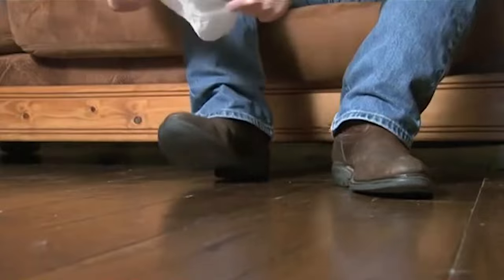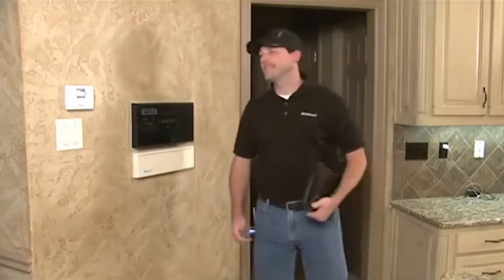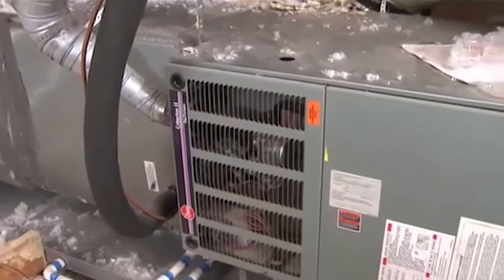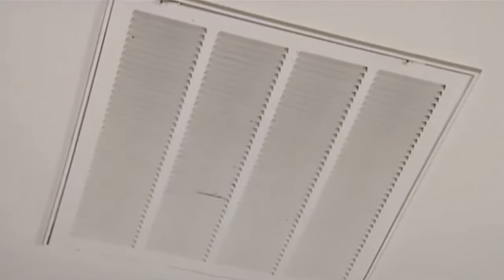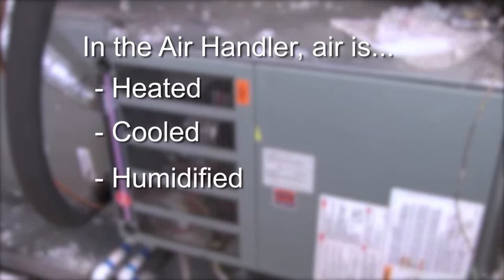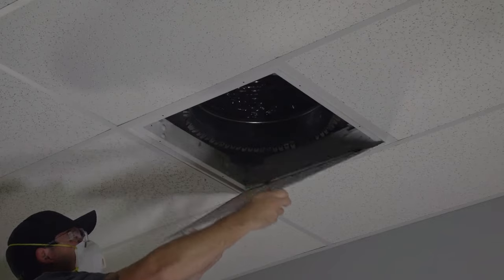When you arrive at your customer's home, remember that first impressions go a long way. We recommend wearing disposable shoe covers while working. Take time to explain what you will be doing and answer any questions. Perform a site inspection to develop a cleaning game plan — find the location of all thermostats, registers, air handlers, and determine the general layout of the ductwork. All central air conditioning and heating systems have three main components: return air ducts draw room air back into the system, the air handler heats, cools, humidifies, or dehumidifies the air, and supply air ducts provide filtered conditioned air back into the room space.